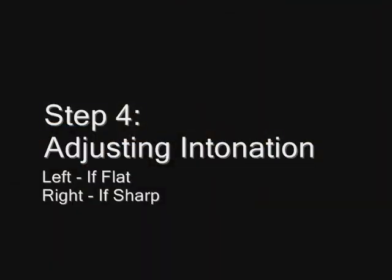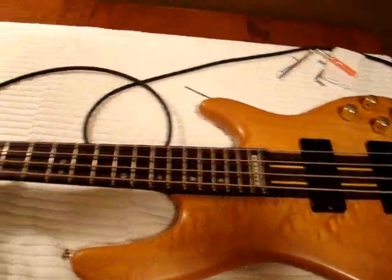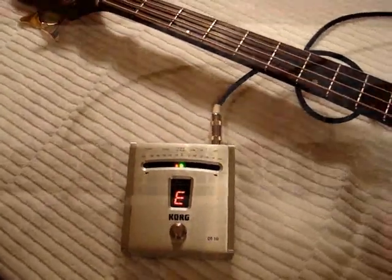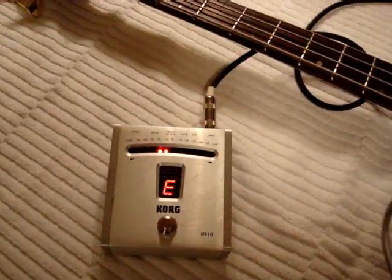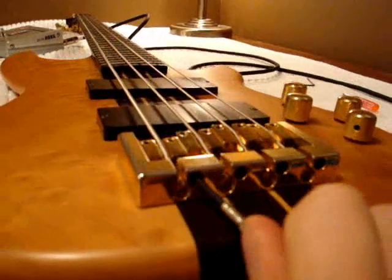For our next step we'll adjust our intonation. This is done by moving the saddle either closer or further away from the nut to achieve the proper scale length, with some minor adjustments at the bridge. We're going to measure the intonation for our open string — we'll start with our E string first. It appears that everything's okay. Now we're going to measure it an octave up at the 12th fret. It looks like it's a little bit flat. If it's flat we turn it to the left; if it's sharp we turn it to the right. What this is actually doing is shifting the position of the saddle to achieve the proper scale length — in this case it's 34 inches.